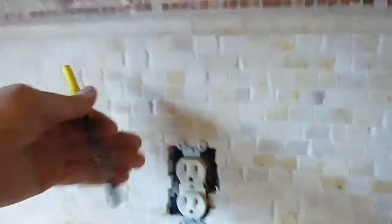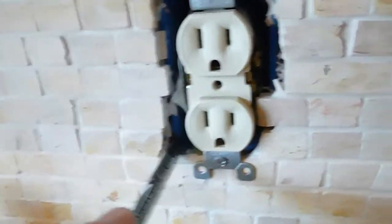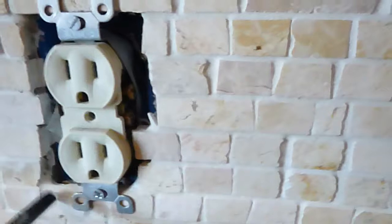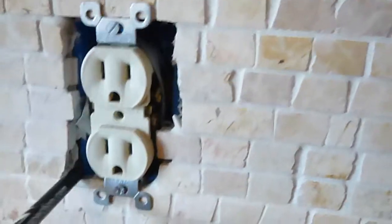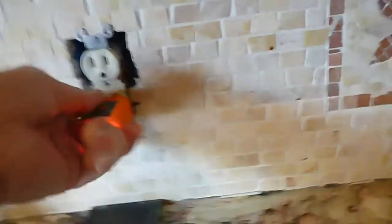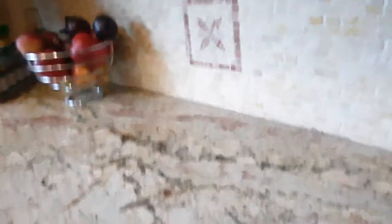We're in the kitchen — this is the west wall. They installed tile and brought the wall out, so the junction box is way back in there. An extender — some people call them goof rings — should have been installed so that you don't compromise the fire blocking between that receptacle. While we're at it, there's no GFCI. In fact, I don't see any GFCI in the kitchen.